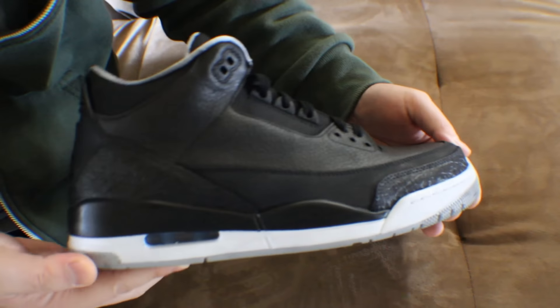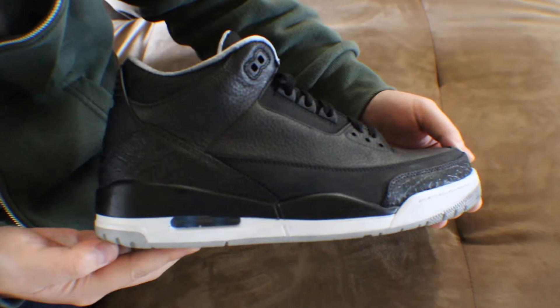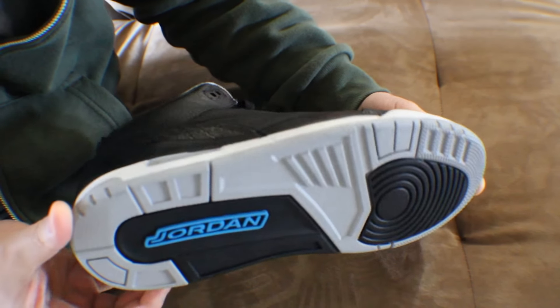I'll probably have some b-roll shots for you. If you missed out on part one, the annotation should be right here on the right side of your screen — click on that. That's part one, and this is part two where it's actually fixed.